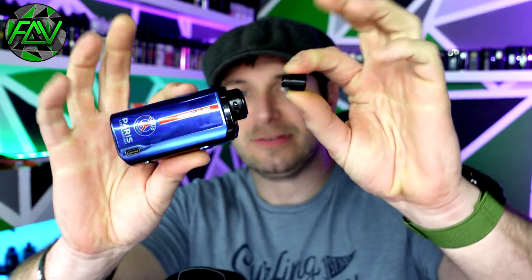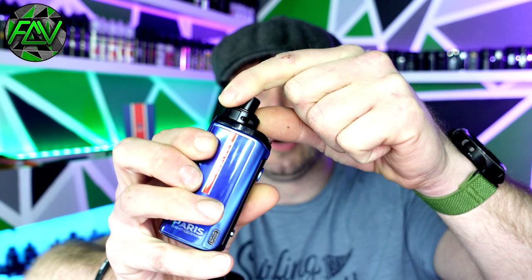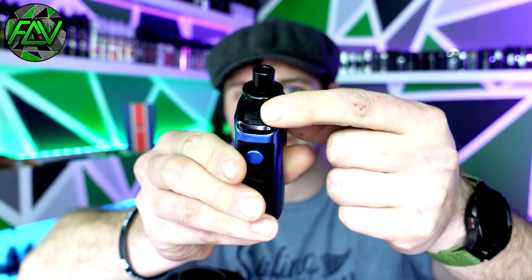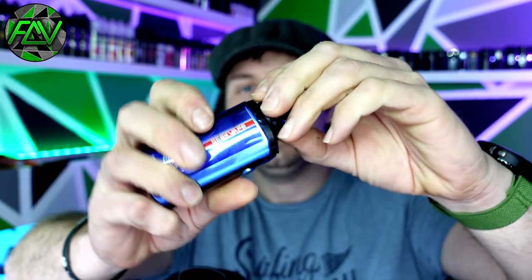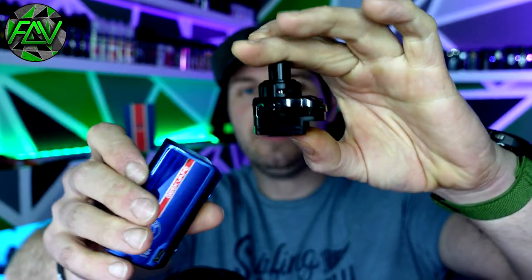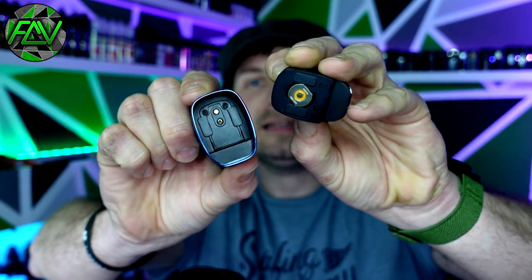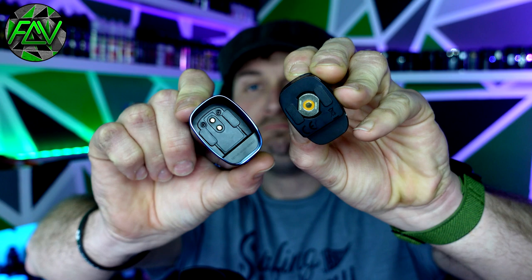At the top you've obviously got your 510 drip tip that's removable and replaceable, and you've got this little dial here to adjust your airflow at the top. Also at the top is your fill port. You've got 4.5ml of capacity with this pod that's magnetically in place. The pod itself is quite dark, and when it's in there it's hard to see your e-liquid level. But I like how secure it is, and because of that top airflow and top filling, there are literally no leaks. The coil is not leaking — only very small amounts of condensation every now and then.